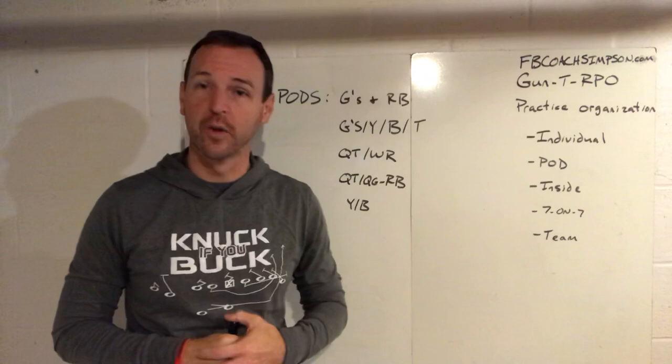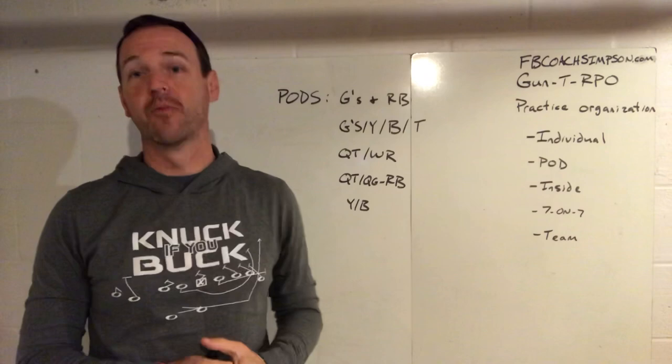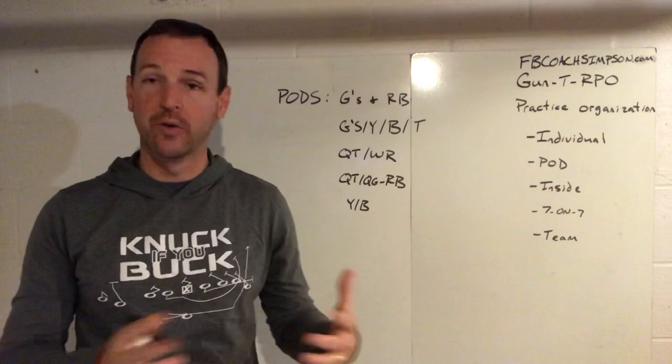Hey Coach, I appreciate you tuning in to my YouTube channel. This is day two of practice organization. If you'd like more information, you can reach out to me at FBCoachSimpson on Twitter, find me on Facebook groups, or go to my website, or you can email me at FBCoachSimpson at gmail.com.